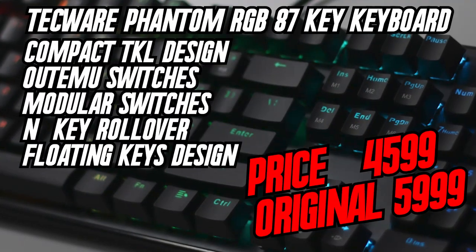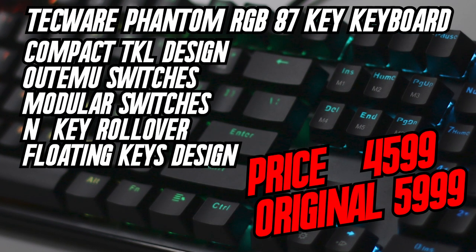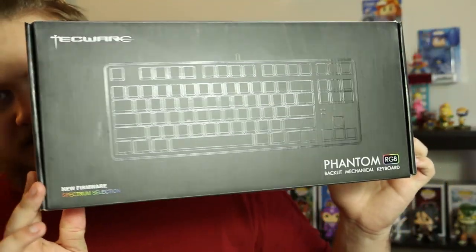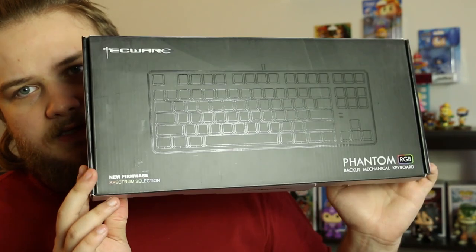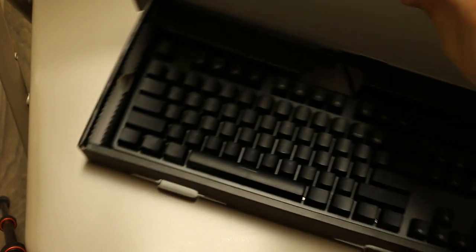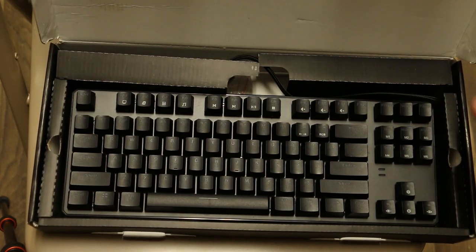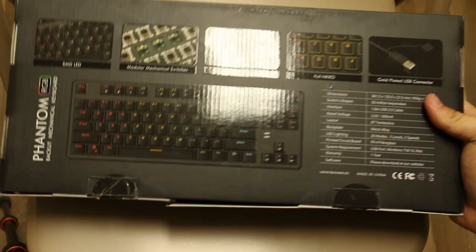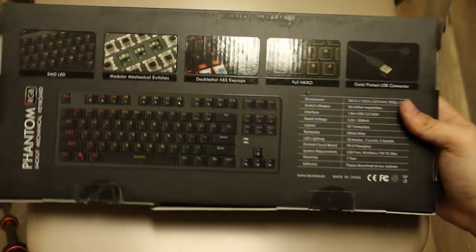Hey, what is up everybody? It is Zach from ProClockers back with another expert review of the TechWare Phantom RGB 87 Key Keyboard. We will run through the unboxing of it, but here's the box itself. It's kind of nice. I like the design of the keyboard kind of matted on there. Inside you have the keyboard, on the back you have a bunch of different functions which we'll run through, and the keyboard itself — what you'll expect when you're opening the box and what you'll be getting.